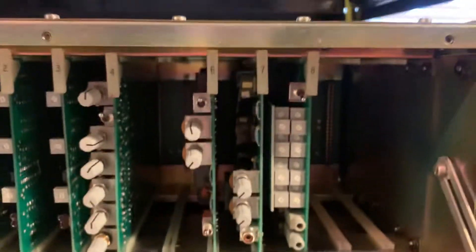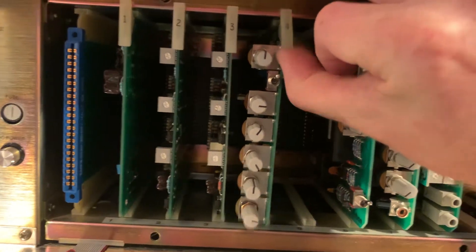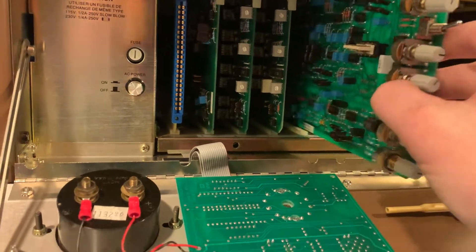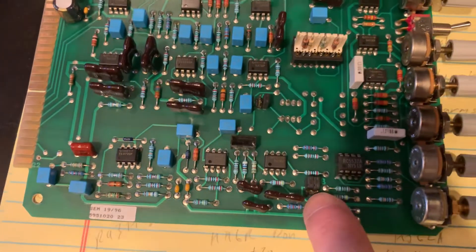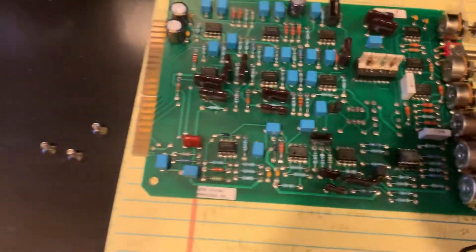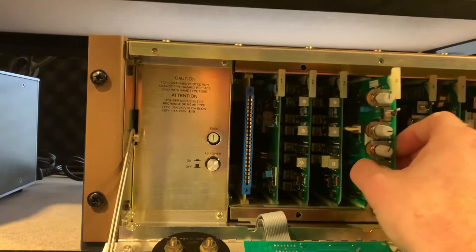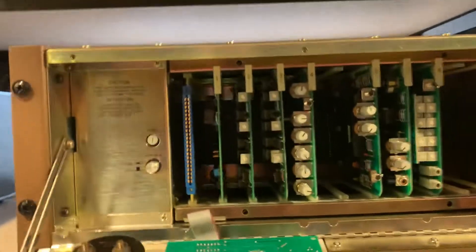Nicely labeled boards. This board here I had out a few minutes ago because I had to make an adjustment on the board. There's an input attenuator jumper down here. I had to adjust that from 20 dB of attenuation to zero dB of attenuation to be more compatible with my audio chain that I'm feeding it. Push the board back in.